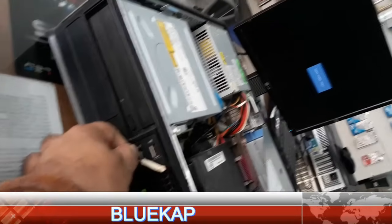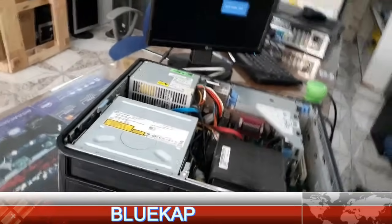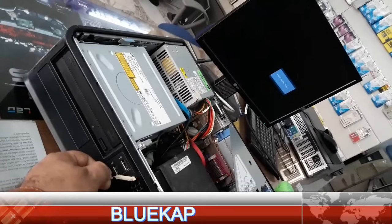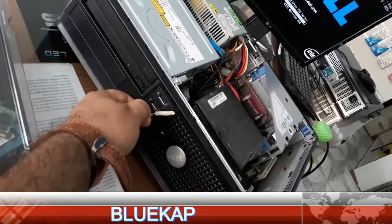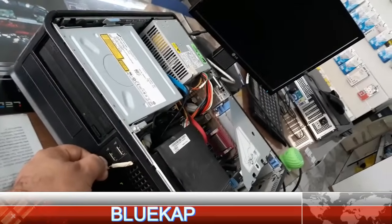If I make the connections again, the system turns green and the system will work fine. See, now it's working. Make connections like this, and when you want to turn it off, just disconnect the connection. Everything is working — thank you for watching.